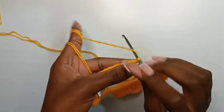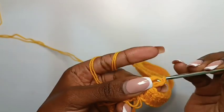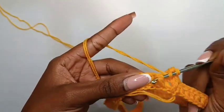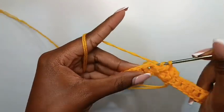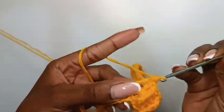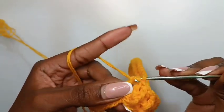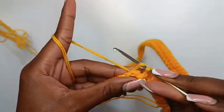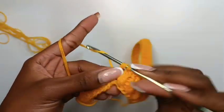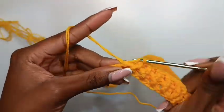To continue to the next row, chain two, and then in that first stitch make a front post double crochet; in the next one make a back post double crochet. Remember, we are working on a waist so we are alternating between front and back post double crochets. Be careful not to mix this up — always remember it's a front post followed by a back post. Repeat this pattern until we get to the end of that row.